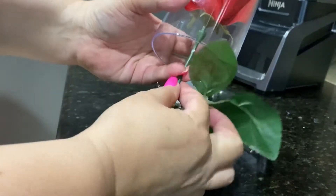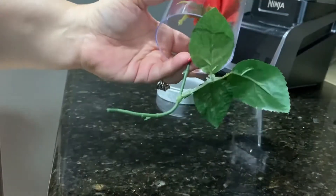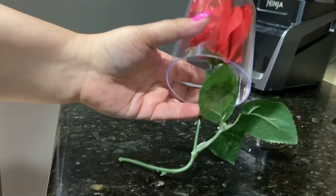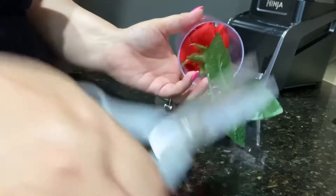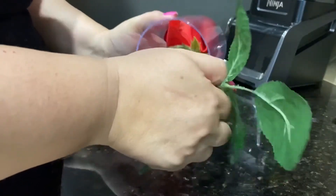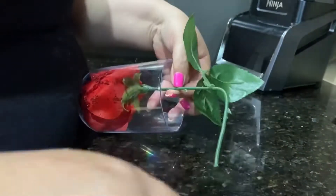We'll need to cut it up to here. I have my scissors that I also bought at the dollar store in the garden section, so I believe we cut up to right here.